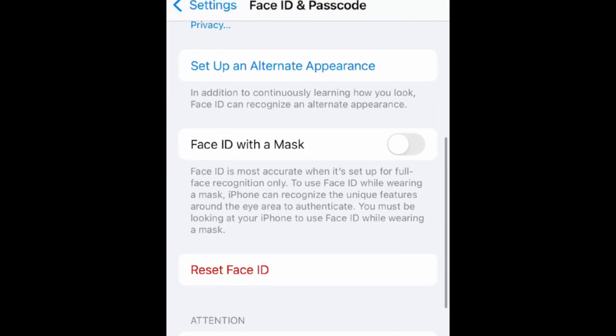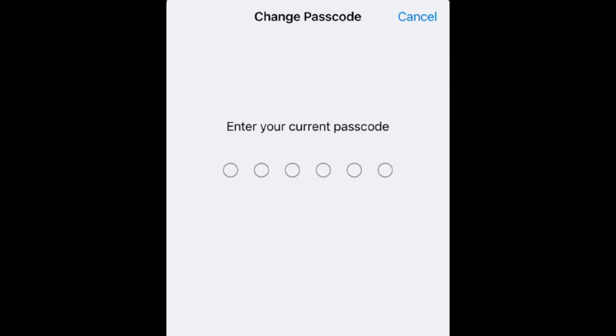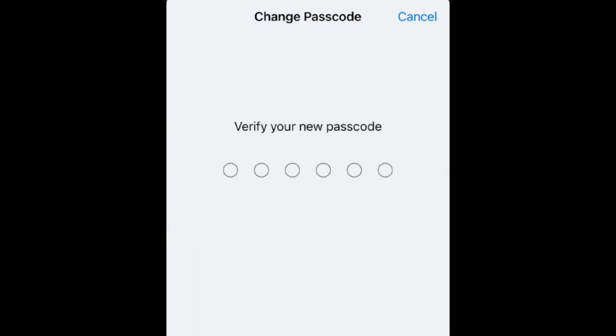Scroll down and tap Change Passcode. Enter your current passcode again. Then enter the new passcode you would like to use.